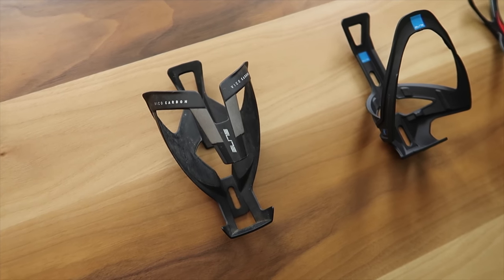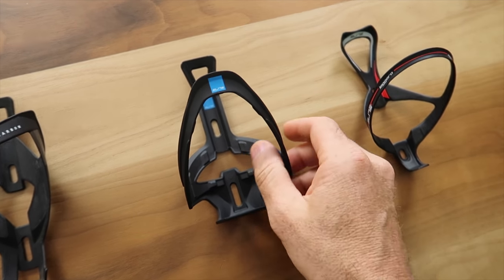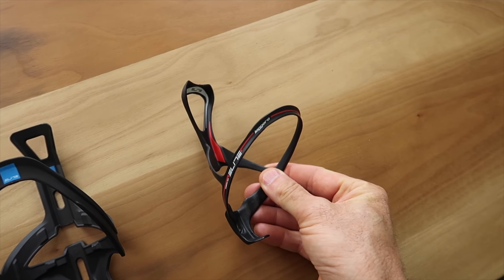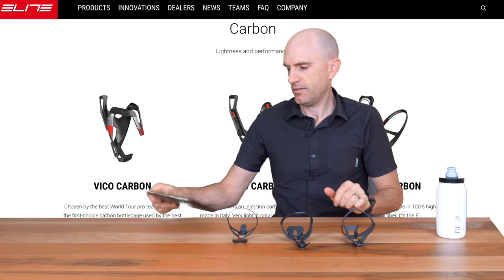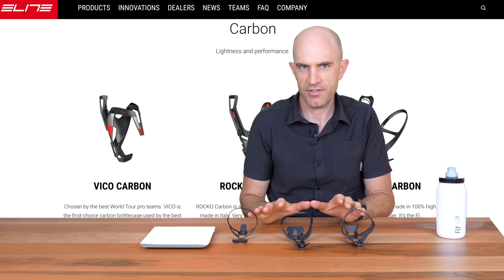First up, we'll look at the bottle cages. We have the Vitio Carbon, the Rocco Carbon, and the Superlite Leggero Carbon, as seen on Froome's bike. Digital scales at the ready to put the bottle cages to the sword first.